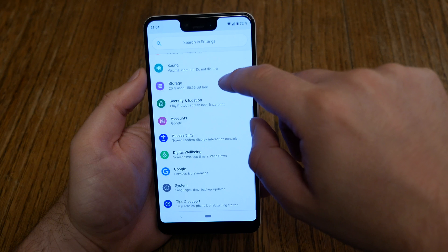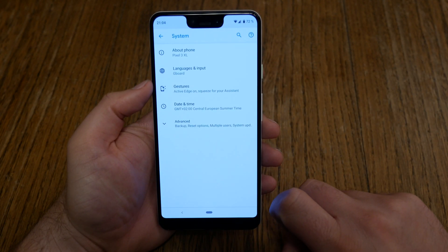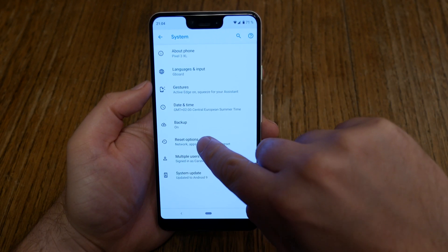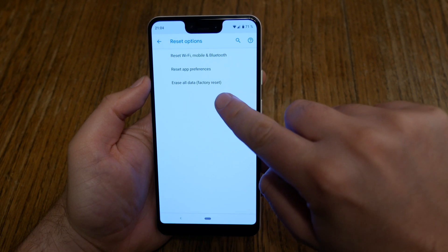The next step is a little bit tricky. Scroll down until you find System, and there hit the Advanced button. Down here you've got the Reset options — then choose Erase all data (factory reset).